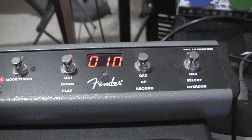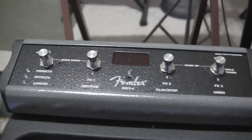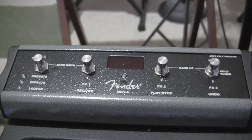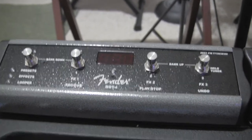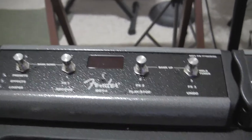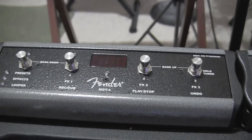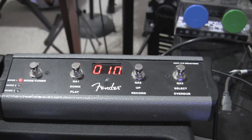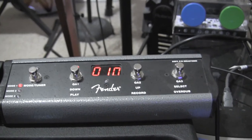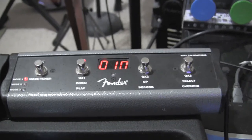Everything that works on the new pedal works on this one — they appear to be identical. I'm just letting you know: I don't perceive that it's going to cause any damage using the Mustang 3 pedal on the GT. I was just curious if it works, and it does.